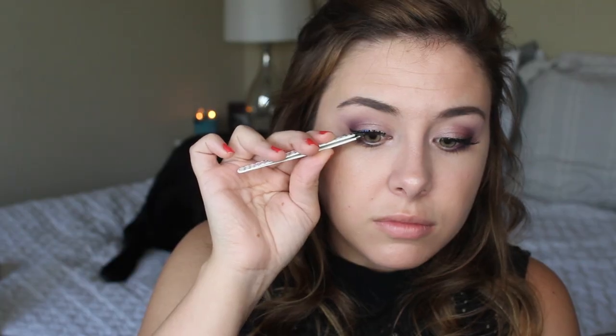I'm going to be using the Ardell Wispy lashes and just applying those as I usually do with tweezers, because I feel like that's the easiest way to do it — just gently positioning them. It's so easy, literally anybody can do it, trust me. It just kind of adds a little bit of drama to the look.